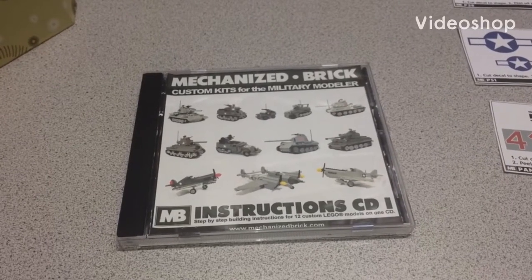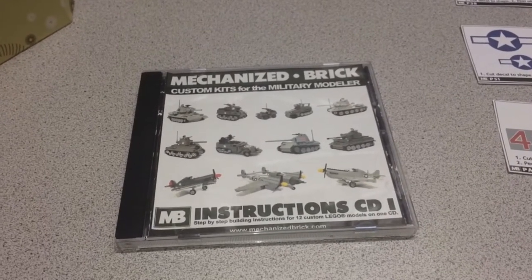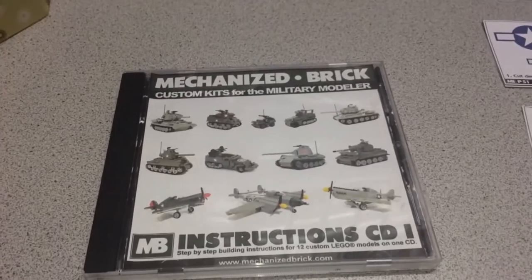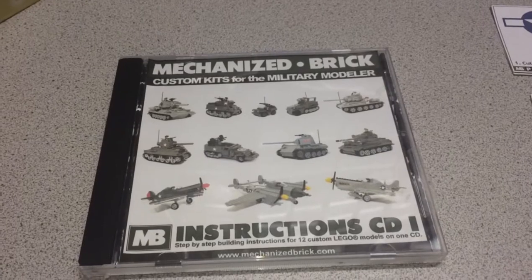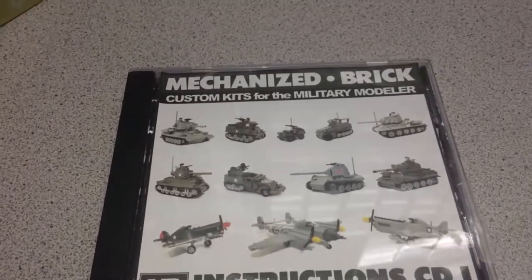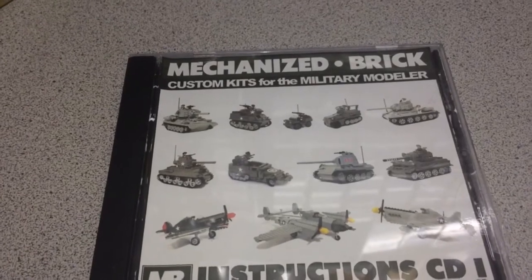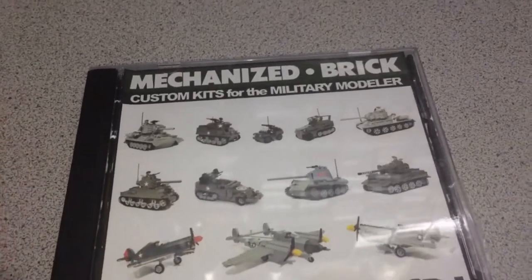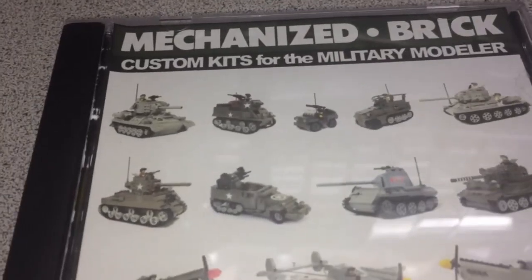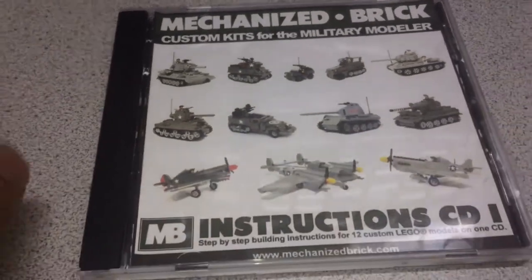This is BrickheadBoy Tool Reviews. I'll be doing an overview today on some models from the CD by Mechanized Brick. I'll probably be doing three of these models — there's just too many. The selected ones I like are the Half Track, the Grief Half Track, and the Jeep. Just those three, along with this $40 instruction CD.